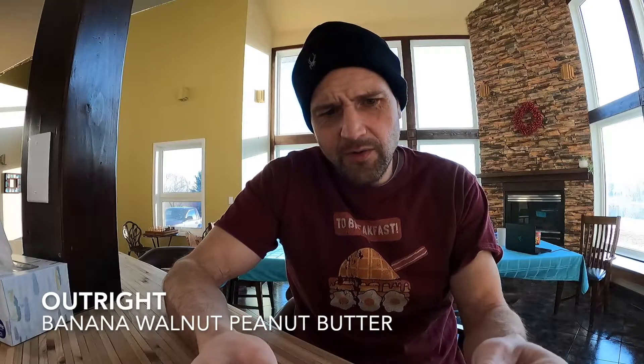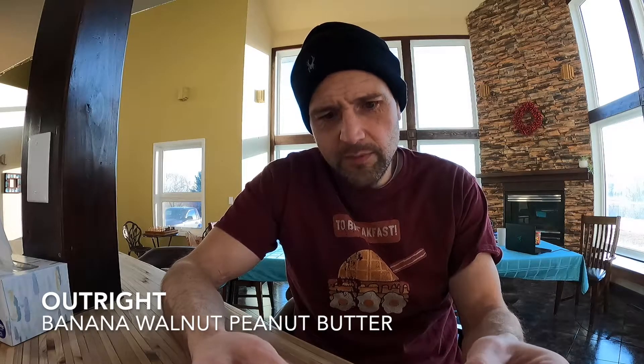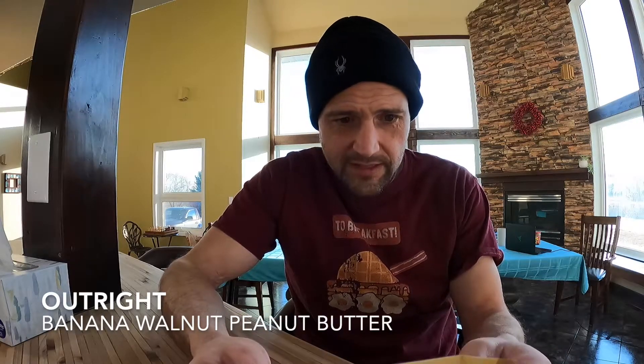Today we're checking out another protein bar. This one is called Outright Banana Walnut Peanut Butter. That's got all my favorite things in it, so should be good. We'll give it a try and see how it goes.